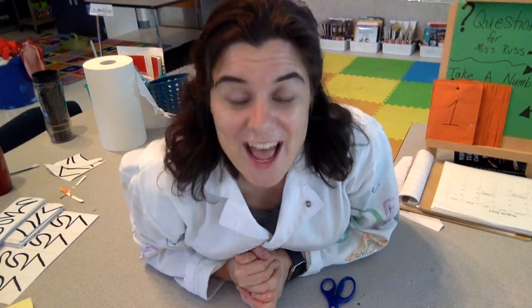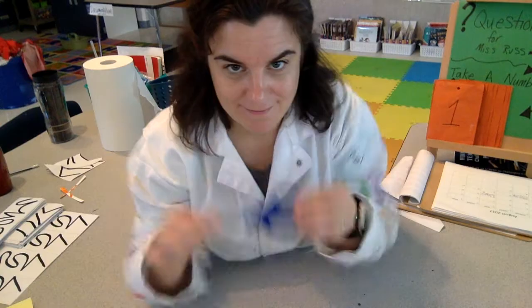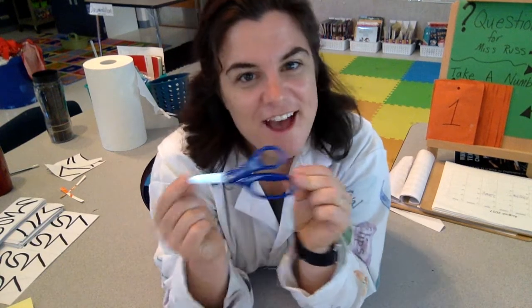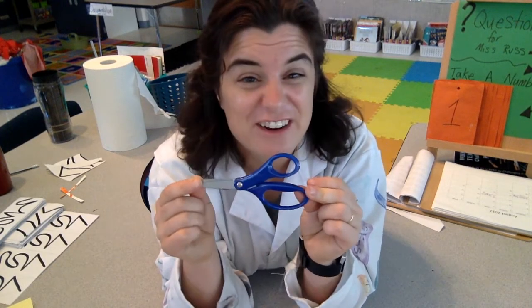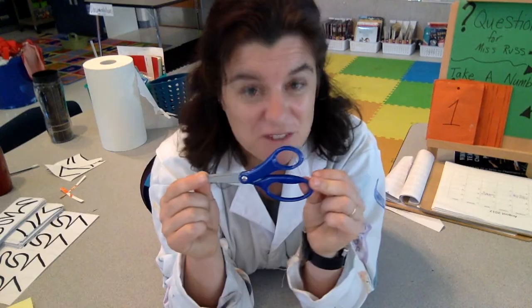Hi kindergarten friends! I am going to teach you today about my imaginary friend, my alligator scissors. I've been working with other teachers and songwriters to figure out how to make it all work.